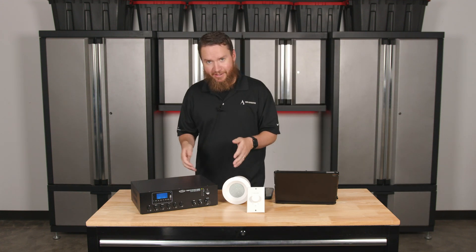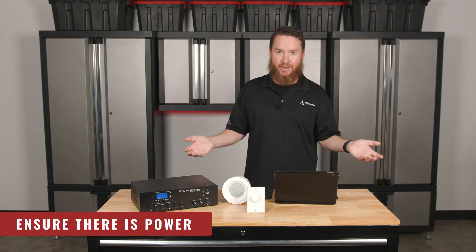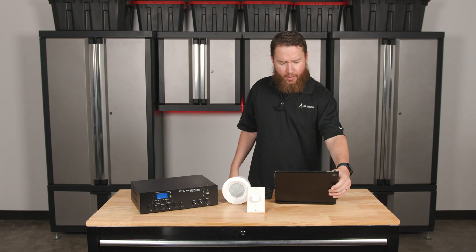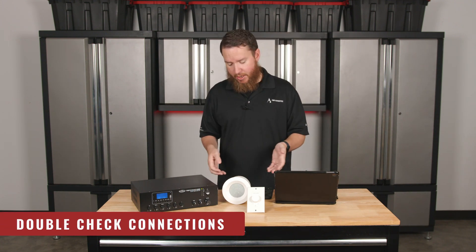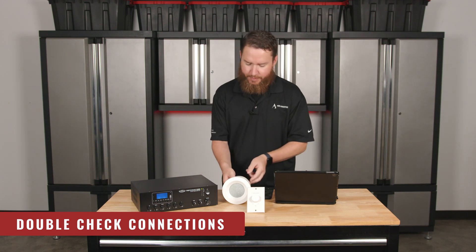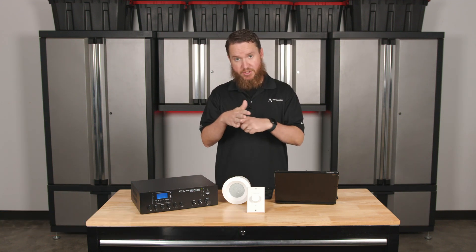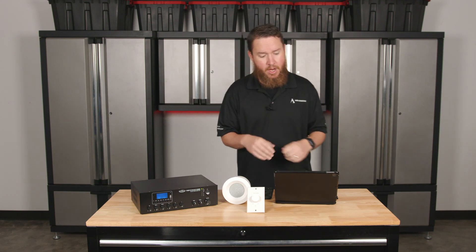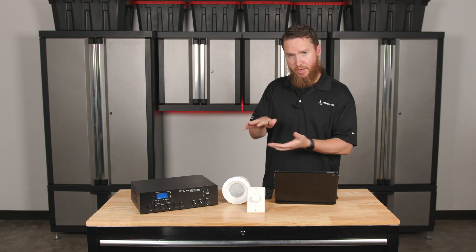Verify the power supply — let's make sure we have power at the amplifier. If we don't have power, we're obviously not going to get any signal. From there, once again, we're going to double check our speaker connections, not just visually, but also maybe a good time to unplug the Euro block connectors, double check that the wires are still in there, that nothing's come disconnected. That's a good way to make sure that there is a good solid connection at the speakers.